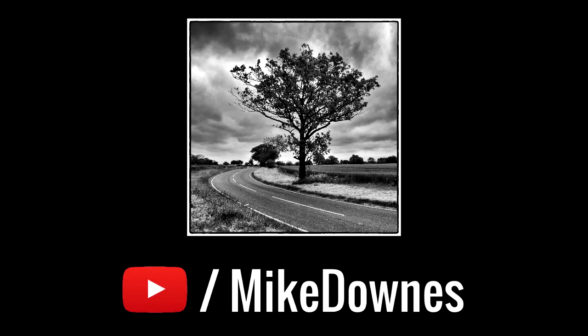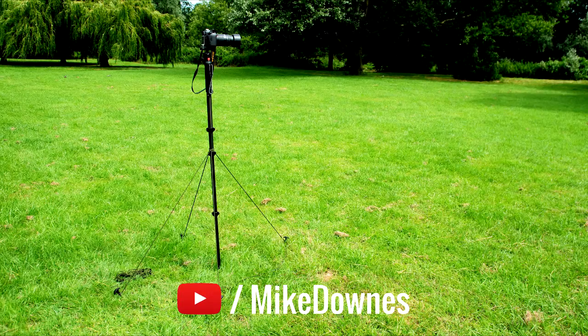In this video you'll learn how to convert a monopod to a tripod using only cord and pegs. When finished it looks like this.